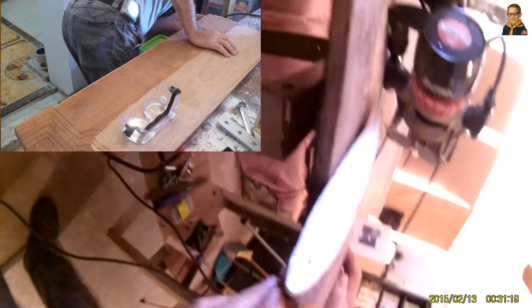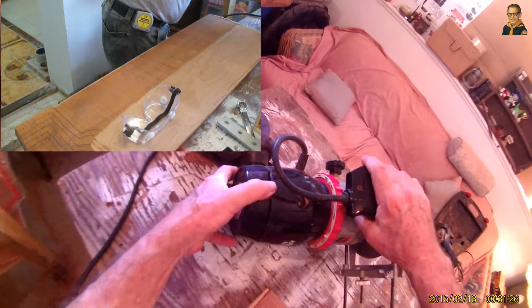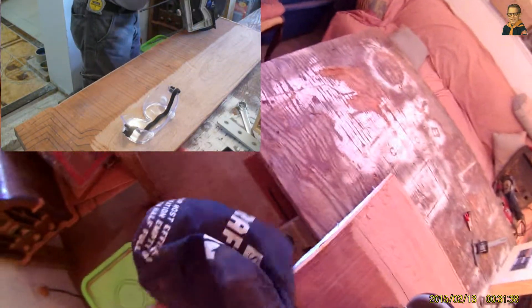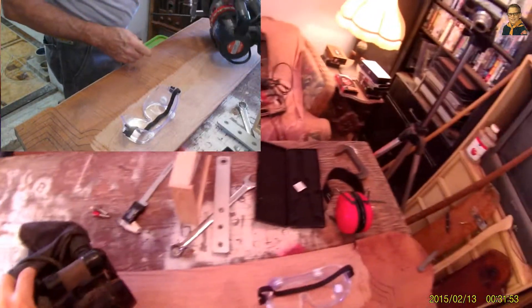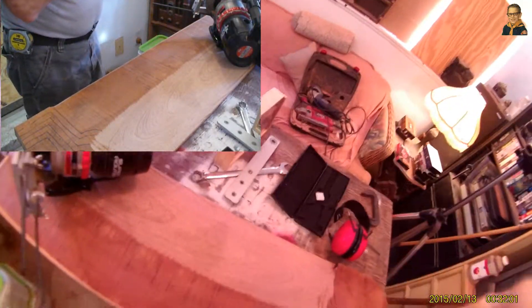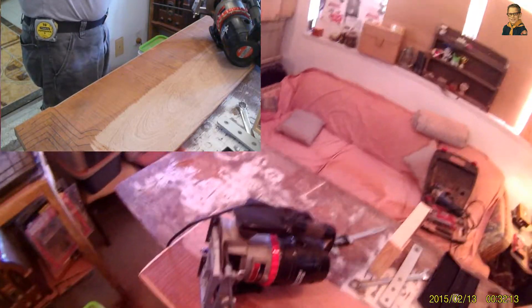I'm getting ready to cut this piece. I've already cut a little bit on this side and now I'm going to cut the other side. It's just a router bit that cuts corners. I've already tested to see if it's going to be in there, and you can see where it's going to be. I want to test it and make sure it's going to be where we think it's supposed to be — alignment is tough. Eye protection and ear protection are also very important.